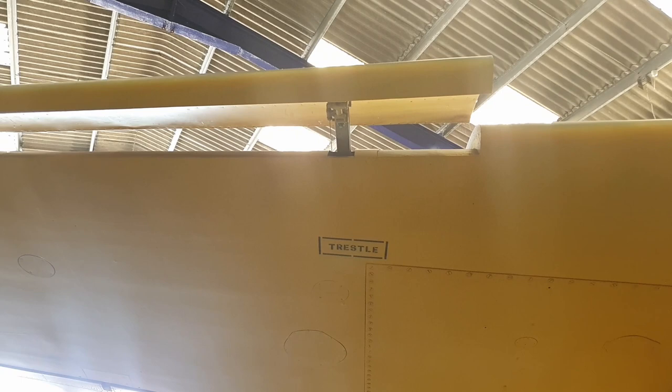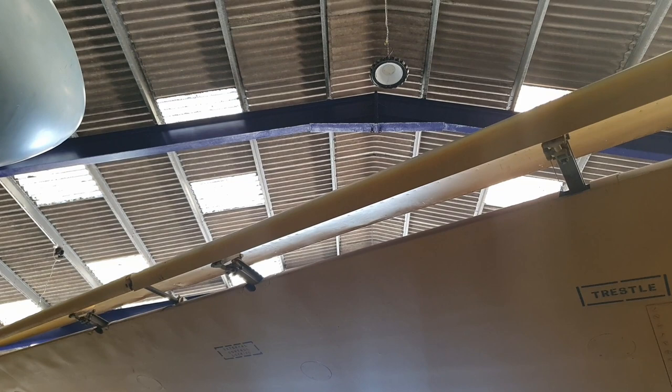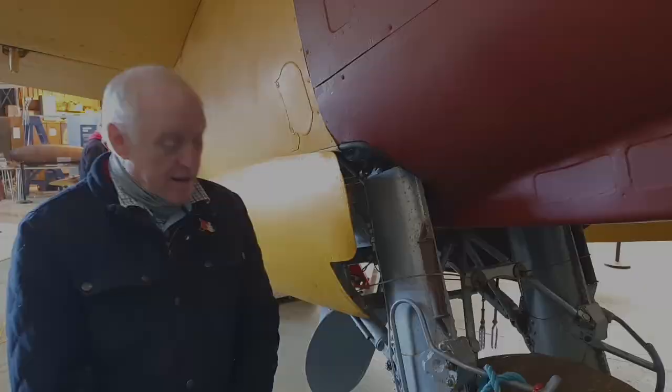A series of trials were carried out using these slats on landings at Boscombe Down and other sites. It was decided at the end that the complexity of the installation against the increased handling wasn't worth the effort. This is the only aircraft to have them fitted.